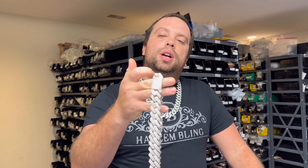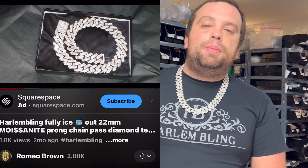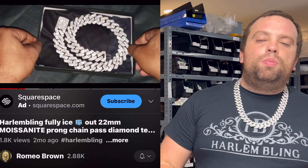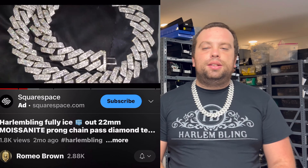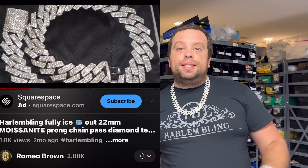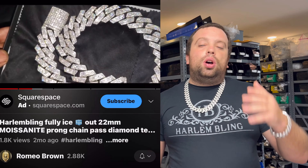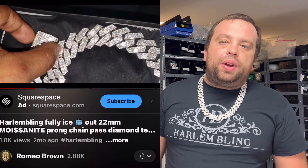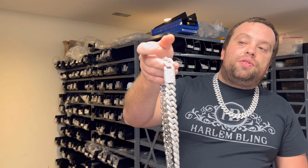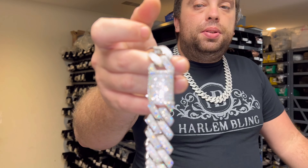We have these chains in stock, ready to ship. We've had YouTubers make reviews on them in the past — shout out to Romeo Brown, link is in the description to his YouTube video. So our product is tested. Six Ice says it's made to order, so it's a drop ship company. They have to drop ship from China, so you have to wait six to eight weeks. If you order from harlemblink.com, you'll get it within a few days.